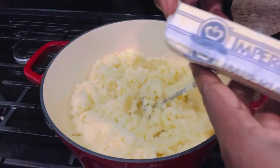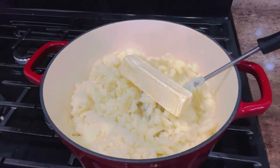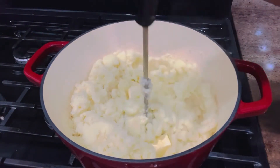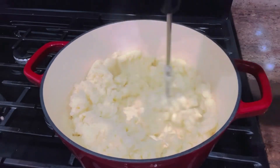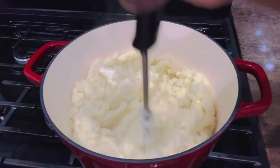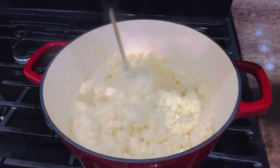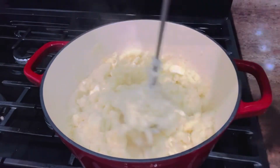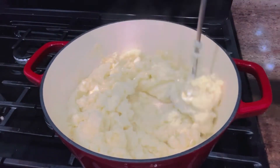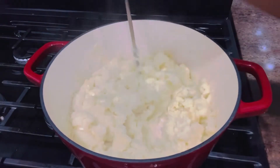I'm adding in my butter — it's at room temperature. If it's still cold you can just scrape it in, but having it at room temperature makes it easier to melt. I've added about a half cup of butter, which I'm using to mash in.